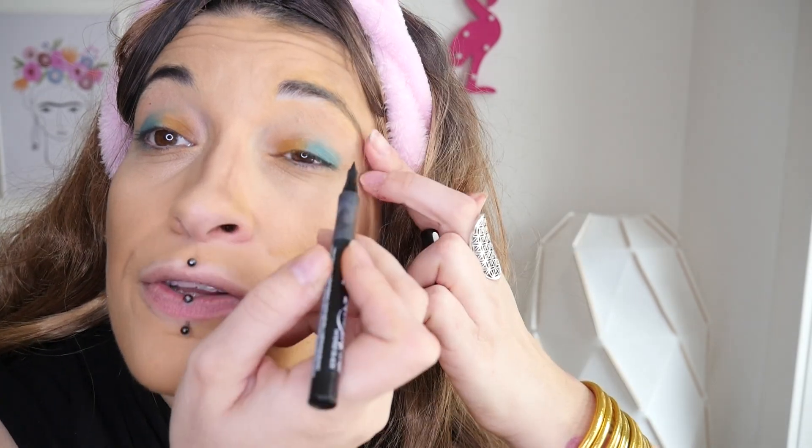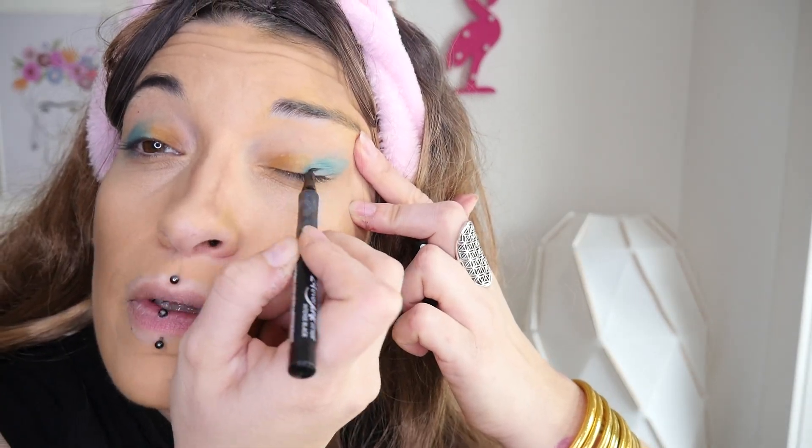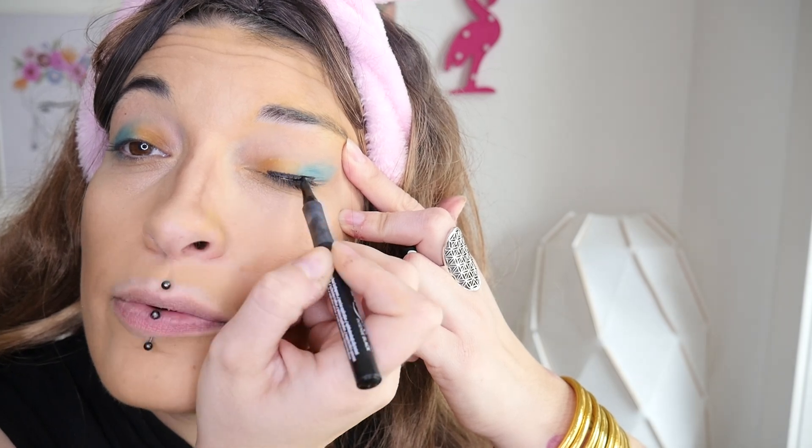Maintenant que notre œuvre d'art de paupières est plus ou moins achevée, on va passer au liner. Qu'est-ce qu'un maquillage sans liner ? Mais rien du tout ! Donc on prend le liner et on commence par mettre une petite couche de noir sur le bas de la paupière, qui épouse la paupière et qui va simplement vous donner un regard beaucoup plus ténébreux. L'autre œil avait l'air très fatigué alors que celui-ci est très éveillé.